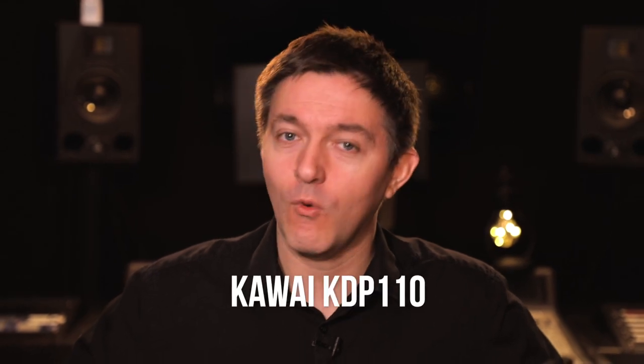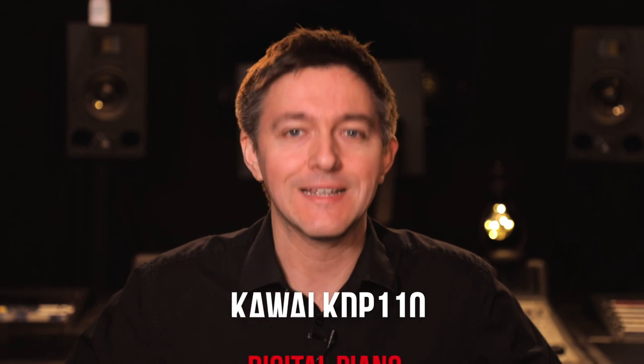Hey everybody and welcome to another Digital Piano Review here at Miriam Pianos. My name is Stu Harrison and in this video we are going to be covering Kawai's KDP-110 Digital Piano. We are just in love with this instrument. We're talking about the action today, we're going to be talking about the sound, and we're going to be talking about the various connection possibilities through its Bluetooth, and of course we're going to be doing some playing.